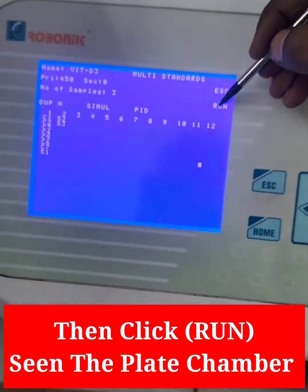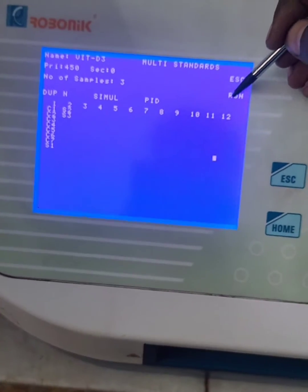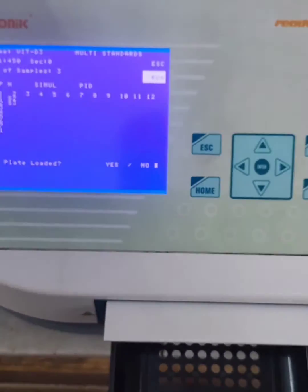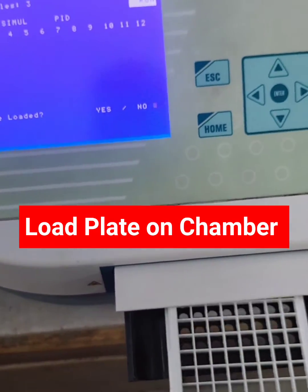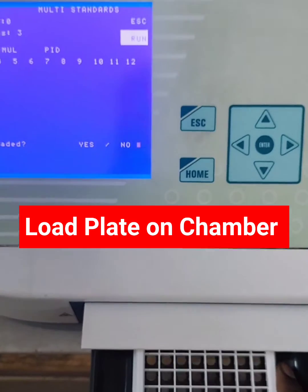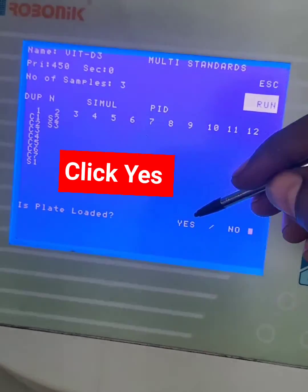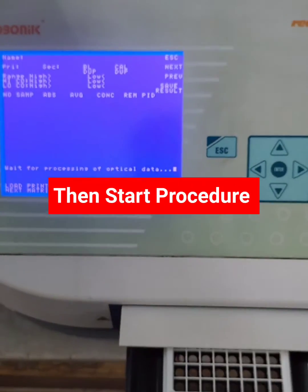Then click to view the plate chamber. Load the plate on the chamber, then click Yes.